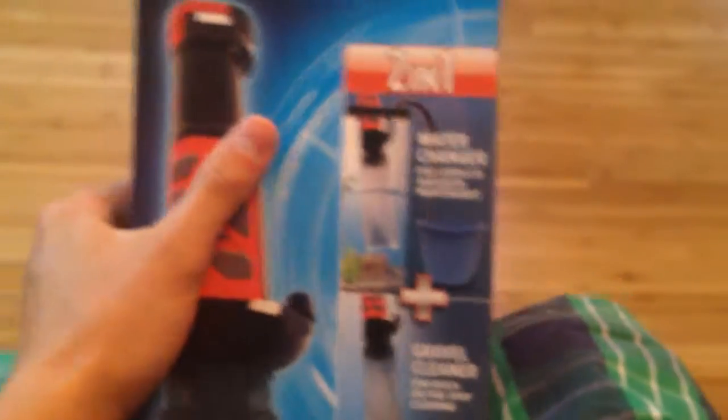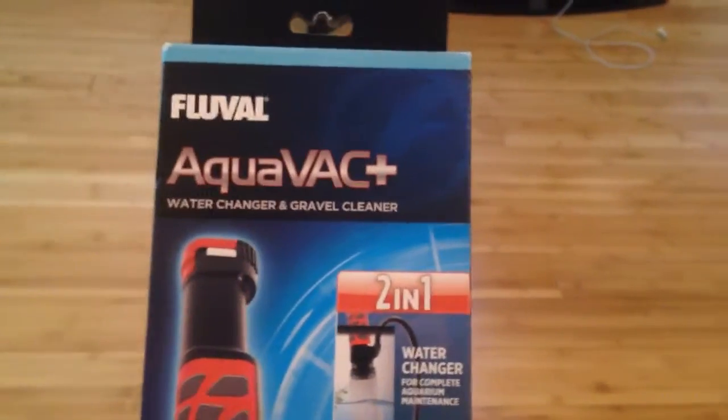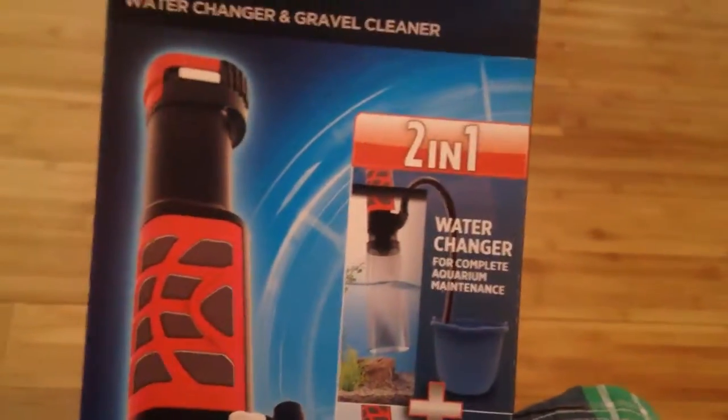This thing right down here is called an aqua vacuum. I'll give a quick review — it says two-in-one and it's a pretty good filter, but when I tried it out on this tank with the really small rocks, they go up and get stuck right in the propeller and it just stops working. That's just a little bit annoying.